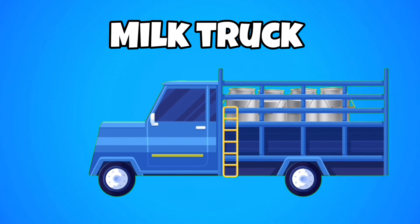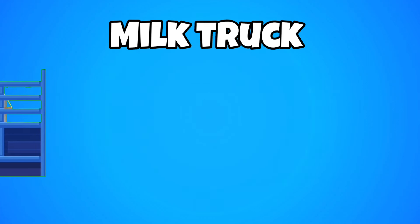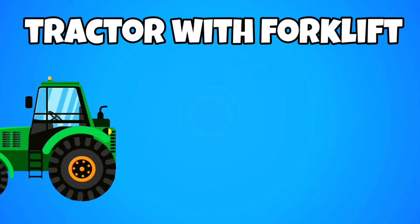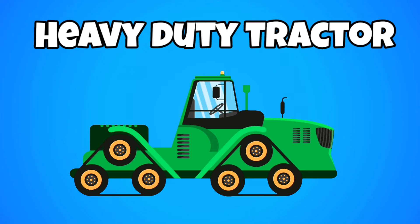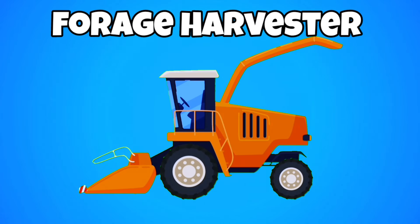Milk truck. Tractor with forklift. Farm ATV. Heavy duty tractor. Forage harvester.